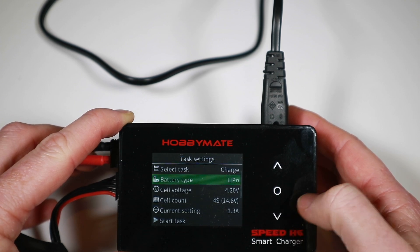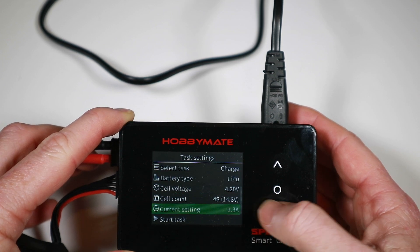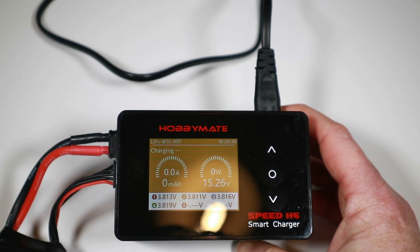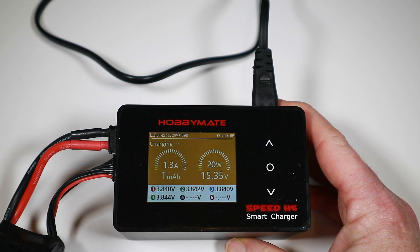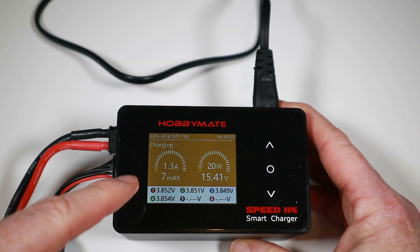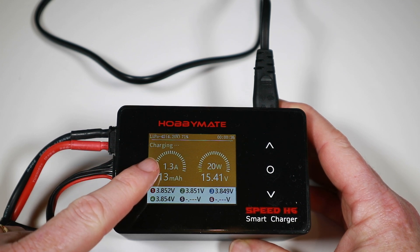Selecting LiPo — first thing it does is recognise how many cells you've got, which is handy. You can change your cell voltage and obviously change exactly how many amps you want to charge at. This is a 1.3 amp battery. We simply say 'Start Task.' What it does is a fast charge first, and when the batteries get within 20 milliamps of where they should be, it does a balance charge that gets things within 10 milliamps. At that point it says charging is done.